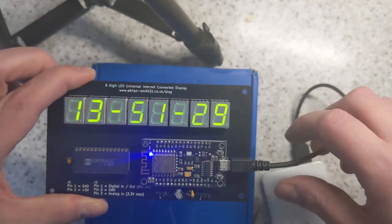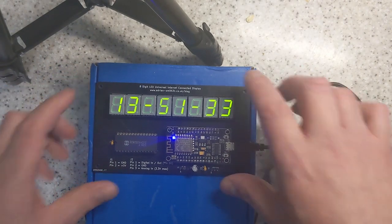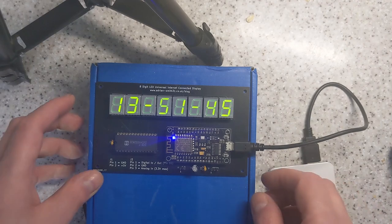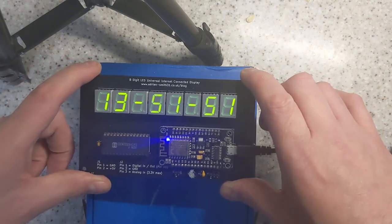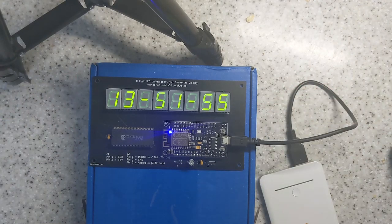So it's basically a clock that you never need to set. As long as it's got an active internet connection, it will always be right, give or take a few microseconds. Much less expensive than using a real-time clock. If you've got any questions, you can comment down below or comment on my blog — link down below. Thanks for watching.